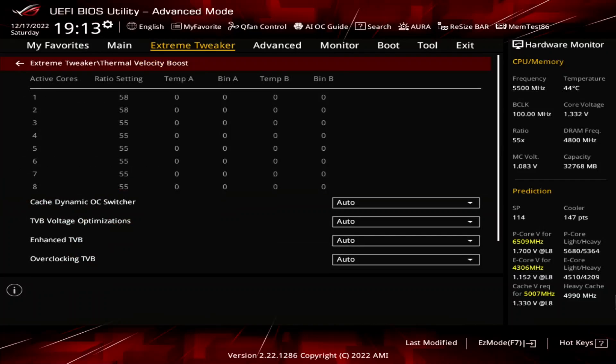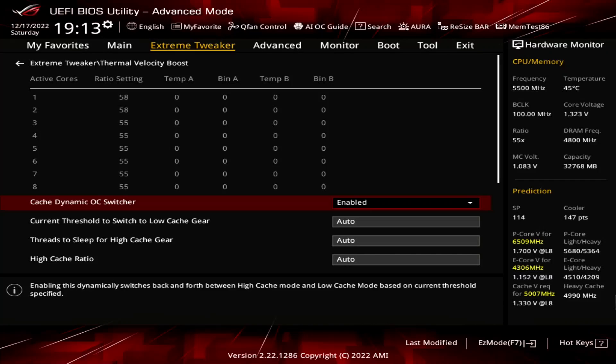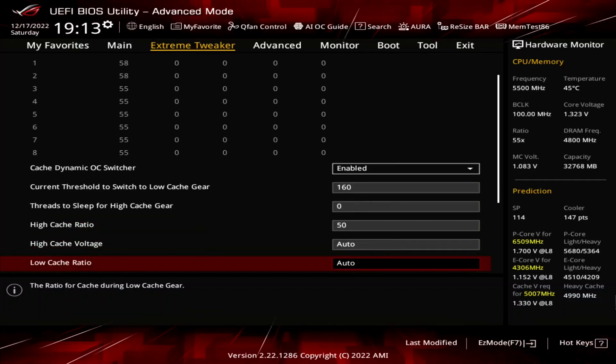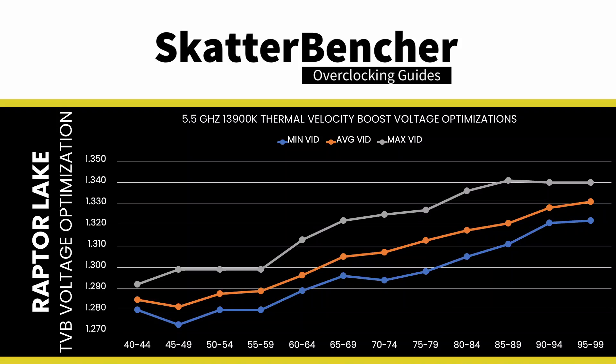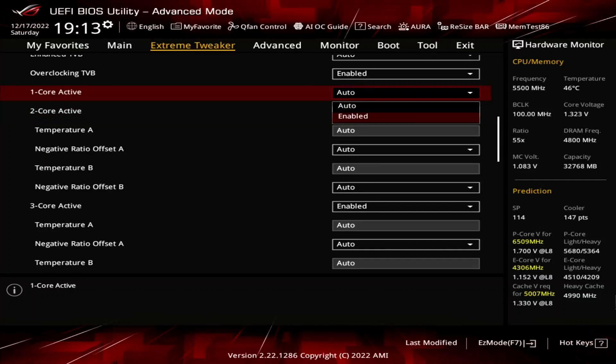Enter the Thermal Velocity Boost submenu. Set Cache Dynamic OC Switcher to Enabled. This feature allows us to switch between low and high gear depending on the CPU current. We use it to limit the ring frequency in all-core workloads to provide voltage headroom for the PCores to boost to a higher frequency. Set Current Threshold to Switch to Low Cache Gear to 160. Set Threads to Sleep for High Cache Gear to 0. Set High Cache Ratio to 50. Set Low Cache Ratio to 44. Set TVB Voltage Optimization to Disabled. This prevents the CPU from automatically reducing the voltage based on its current temperature, as this may induce instability when manually tuning the voltage frequency curve. Set Overclocking TVB to Enabled.